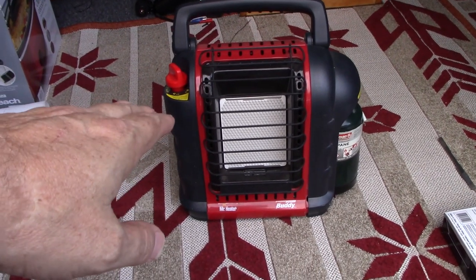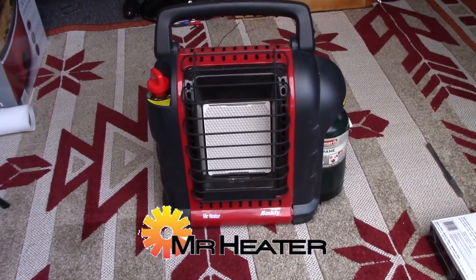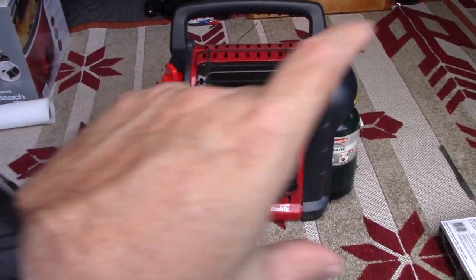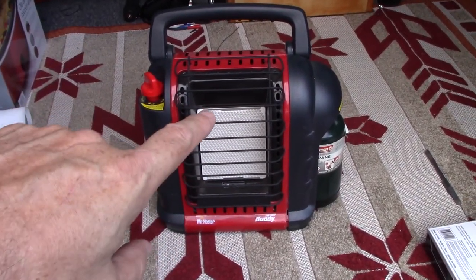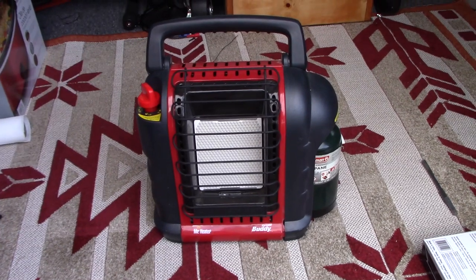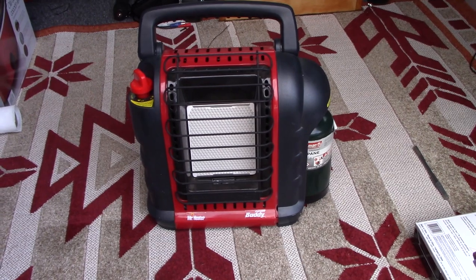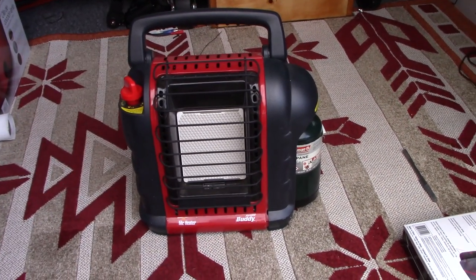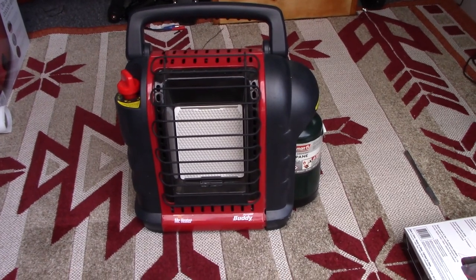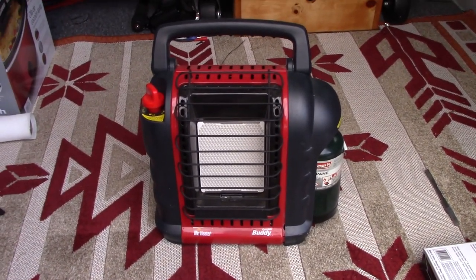If you're not familiar with what I'm talking about, this is the Portable Buddy heater by Mr. Heater. What it does is it takes that little propane canister and heats up that white ceramic square in there and puts out a nice gentle heat. These things can be used in small spaces like tents and things like that, and they've got a lot of popularity now with van dwellers. We've had this one for six years now.